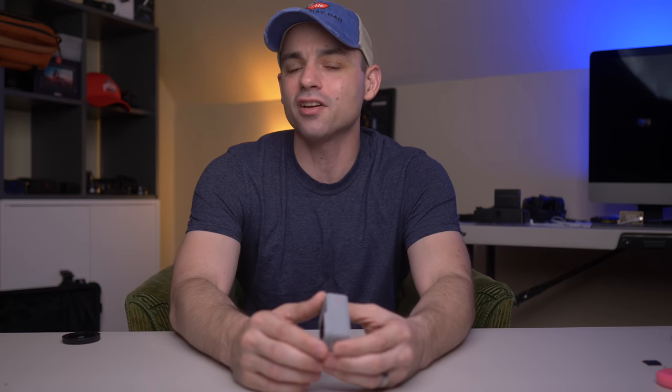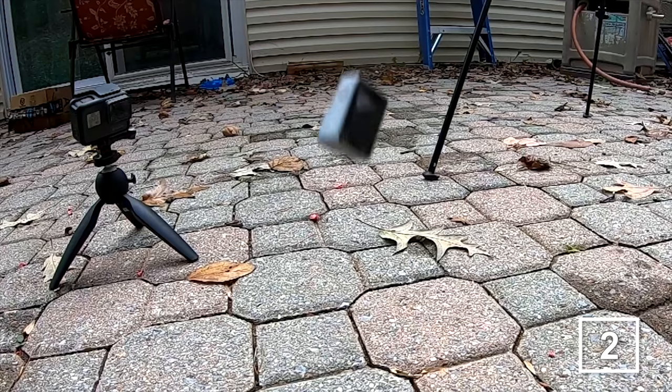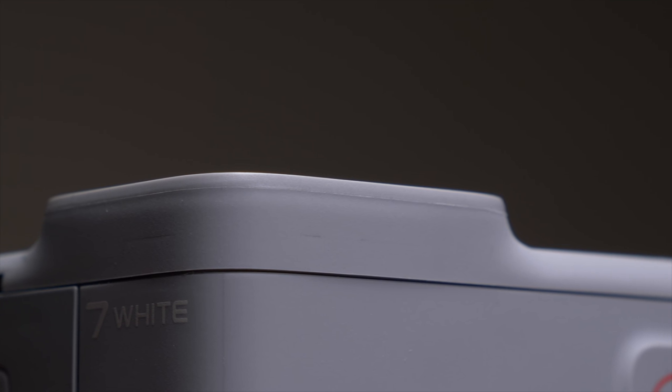The next pillar the GoPro Hero 7 White needs to redeem itself on is durability. Nothing has changed — still the same body design, no physical updates. It's still able to take a hit and go underwater without a case to 33 feet or 10 meters. I dedicated a whole video to destroying one of these and I was pretty impressed with its durability — it took the hits and kept on going longer than I expected. I'd say this is durable enough to be considered a legitimate GoPro. One quick note: unlike the Hero 7 Black and DJI Osmo Action, the Hero 7 White does not have a replaceable lens cover, so don't be too rough on the lens.